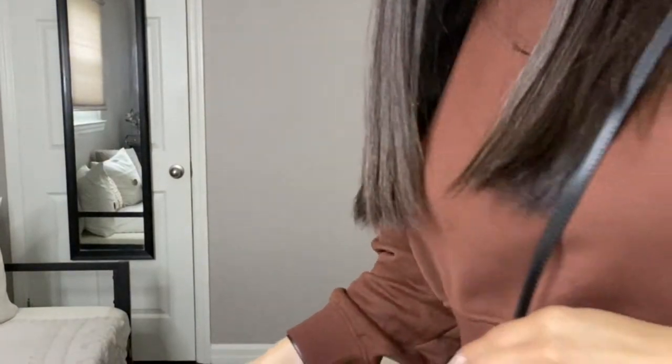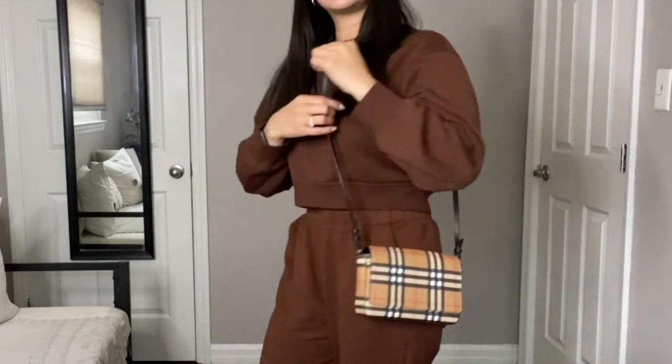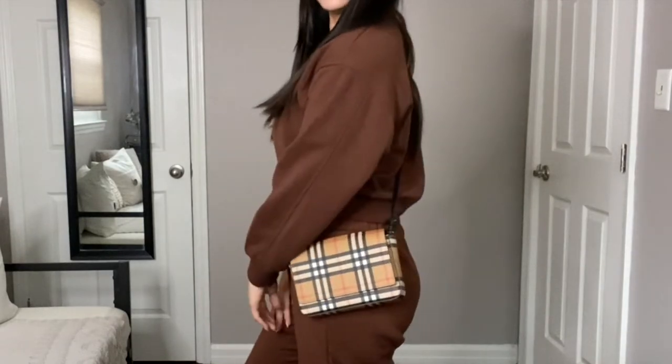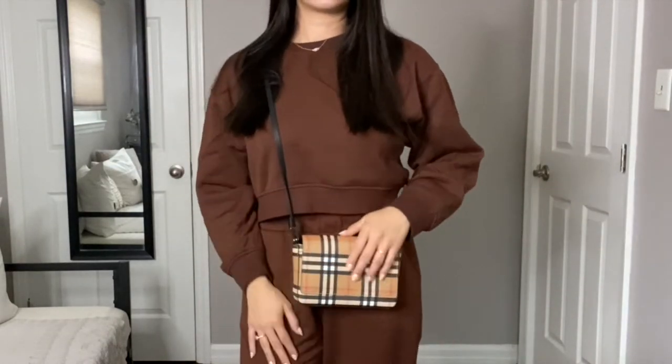I'm just going to put it on so you guys can see how it looks. I'm 5'5", so you can have reference. This is how the bag looks when you put it on. It does have a good amount of space inside for you to put your items.